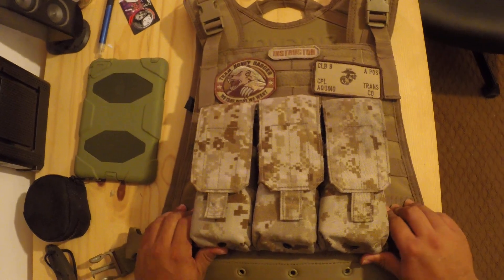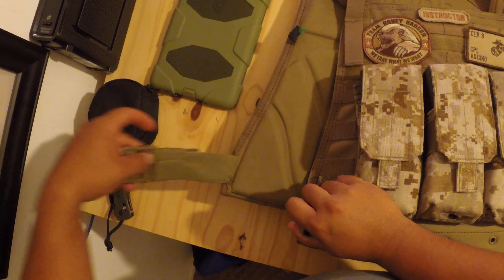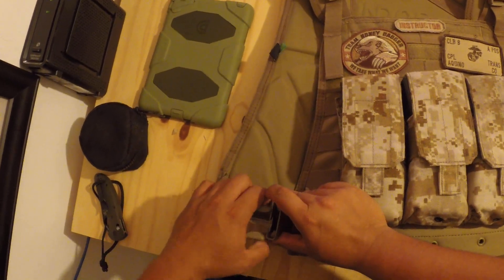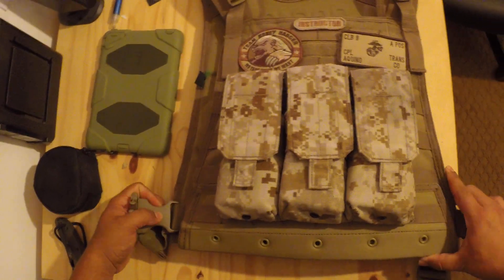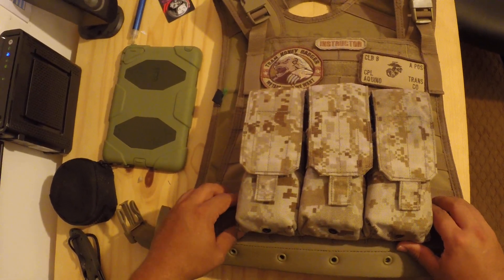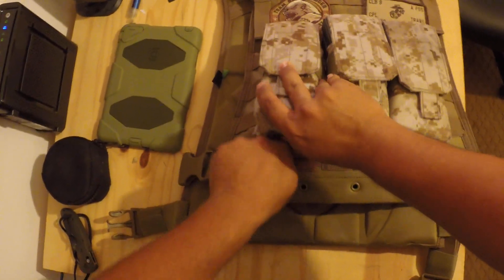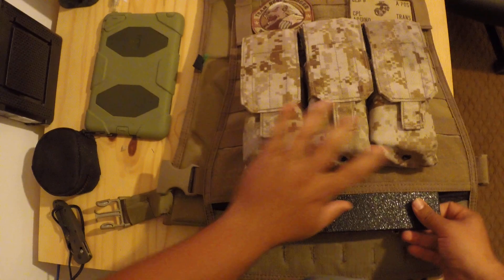I thought the vest was initially going to start giving me some problems because of the initial straps, which are elastic instead of traditional nylon webbing where I can cinch things down. But I actually ended up liking the elasticity of it because it allows me to quickly snap on the vest without having to worry about whether I'm using the correct tension or not. And I don't want you guys to think I'm running empty-vested, because believe me, I am not.